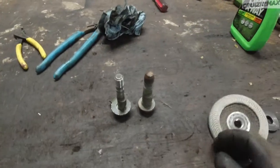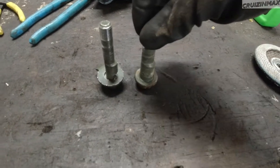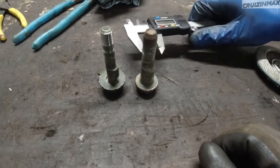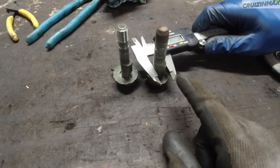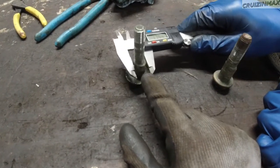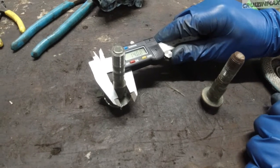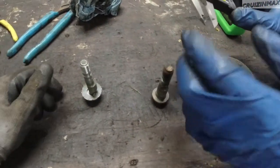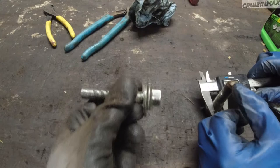We have an issue with the camber bolts. The one on the right is the original Subaru front camber bolt — it goes on the top hole of the knuckle. It's got a bulge like a camshaft lobe, and it's 16.3 millimeters, and it sits tight inside the knuckle. The aftermarket bolt is a 14mm bolt, and this one is about 14mm — so we're missing about 2.3 to 2.4 millimeters.